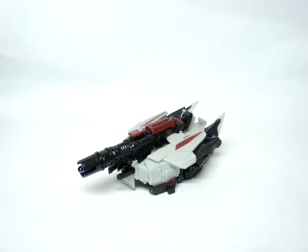Hey guys, GF back here with another figure review. This time we have another Transformers figure review, and here we have a very, very highly anticipated figure: the Transformers Generations War for Cybertron Megatron.